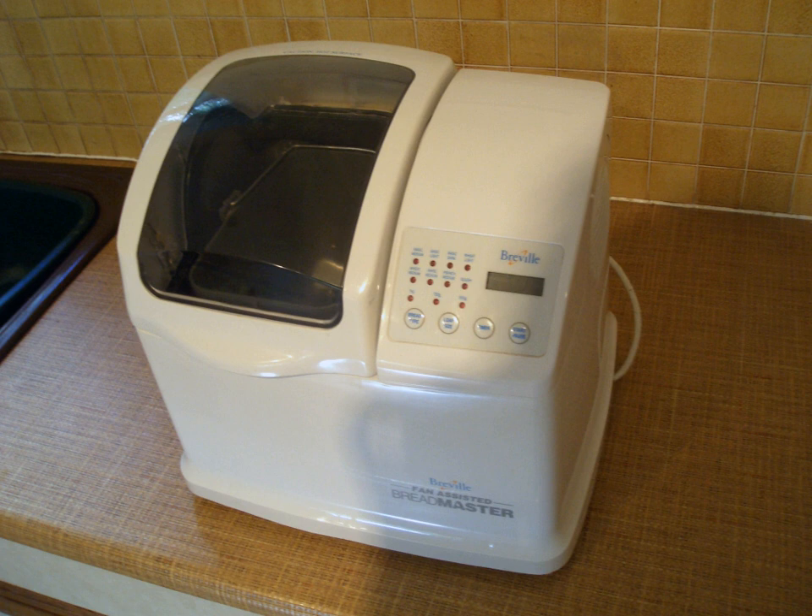Though a breadmaker does get warm, especially in the case of a stainless steel outer body, it is necessary to take care of your breadmaker. Always use a heat protector glove or tea towel when you are removing the pan after the complete baking process.